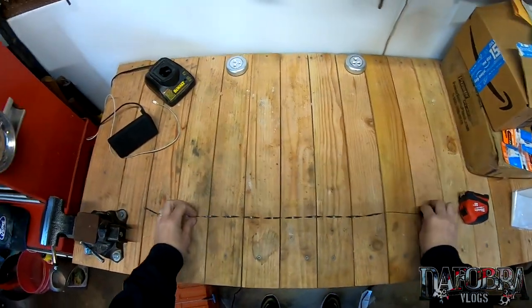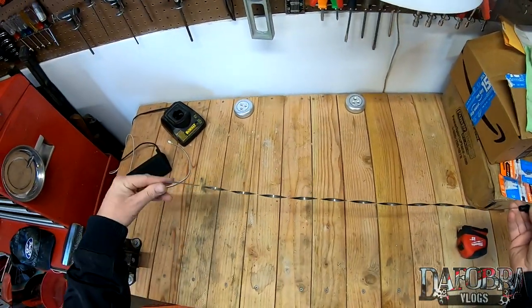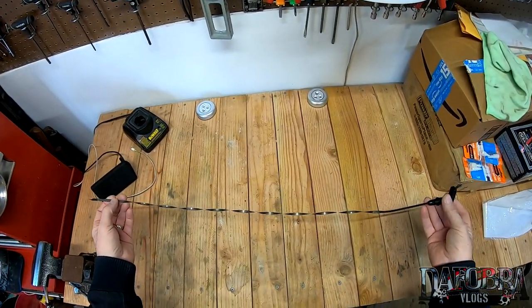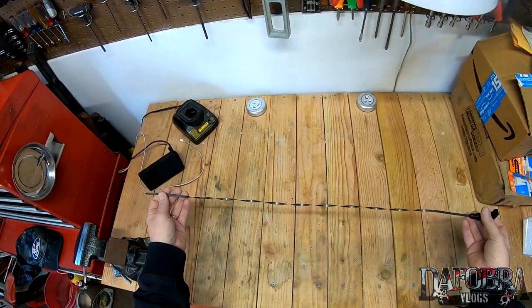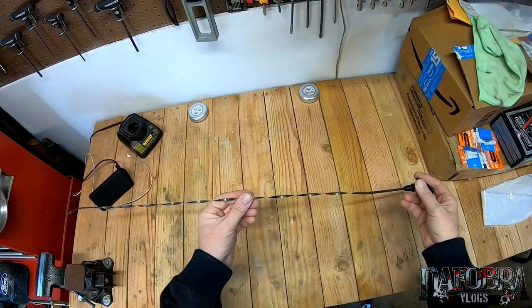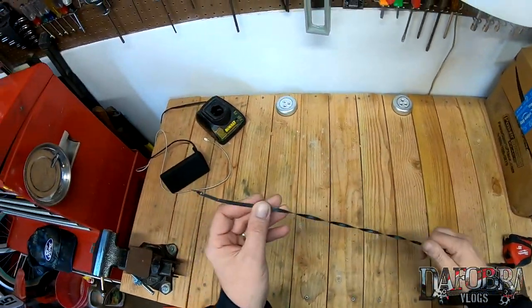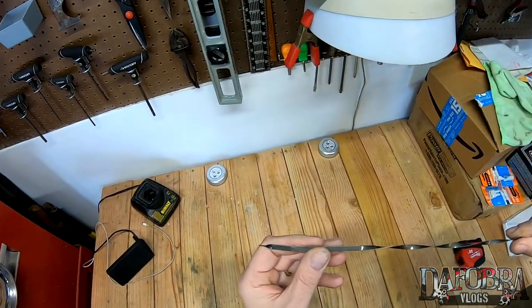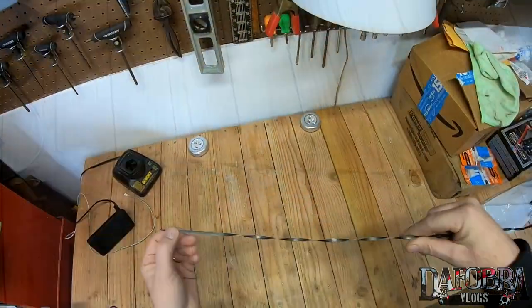This is the OEM dipstick out of my 99 Mustang GT. I suspect it's probably the same as every other 96 to 2002 4.6 two-valve Mustang. It's that kind of twisted metal that snakes its way into the oil pan, and you can see there is a crosshatch area right here. Here's your max level and there's your minimum level.